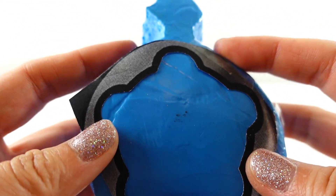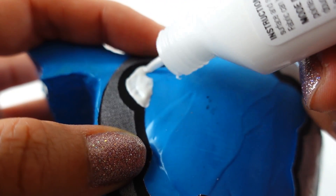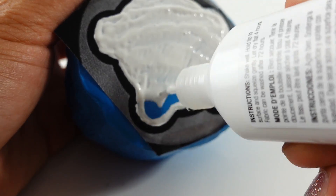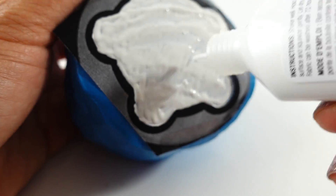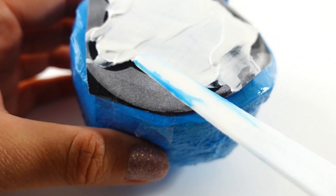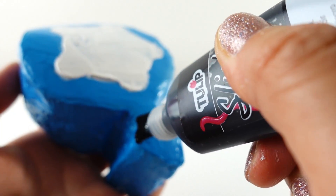Here it is so far. Using a printout as a template, we're going to paint the watch face white — we want this as smooth as possible since we still need to add clock hands. While that dries, let's go ahead and paint the knob on top of the watch black.